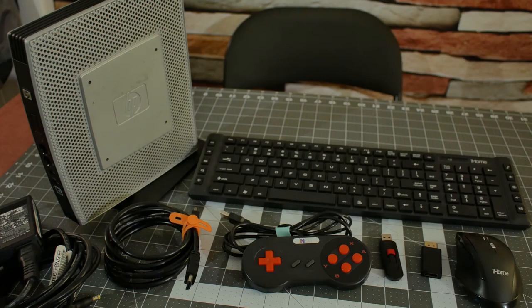As far as what I used in this project, the parts list is as follows: the HP thin client itself, an HDMI cable, a very generic SNES knockoff USB controller, a 16 gig flash drive, a DVI to HDMI adapter, a USB mouse and keyboard, and of course the monitor — not pictured — that I'll view everything on.